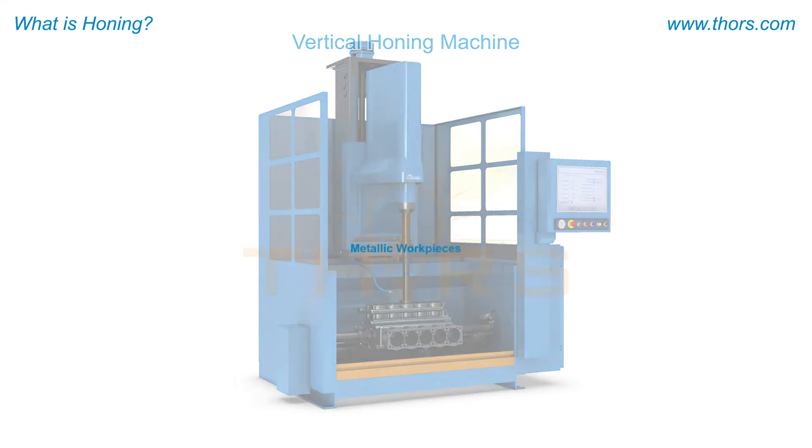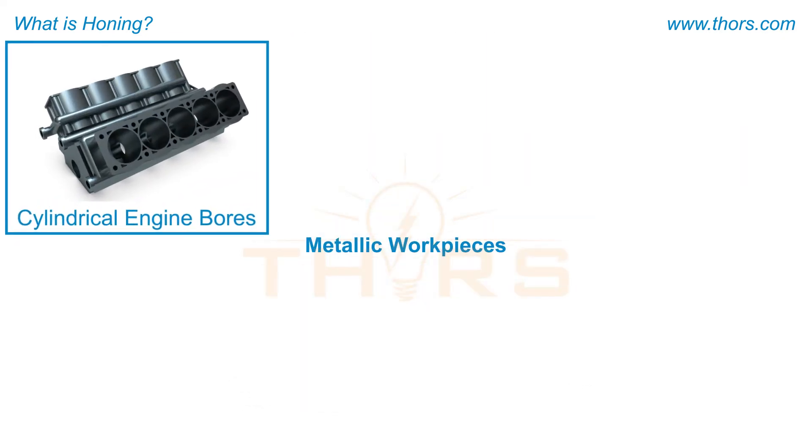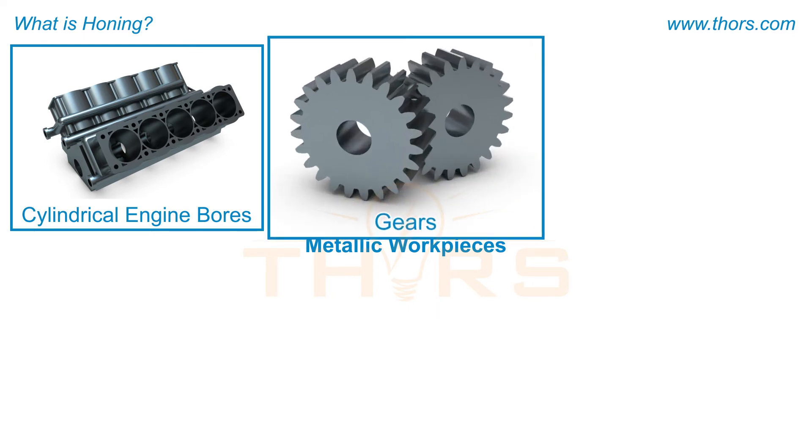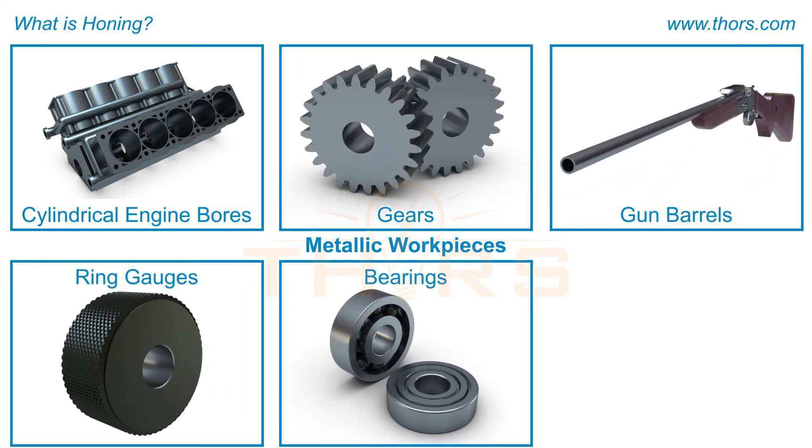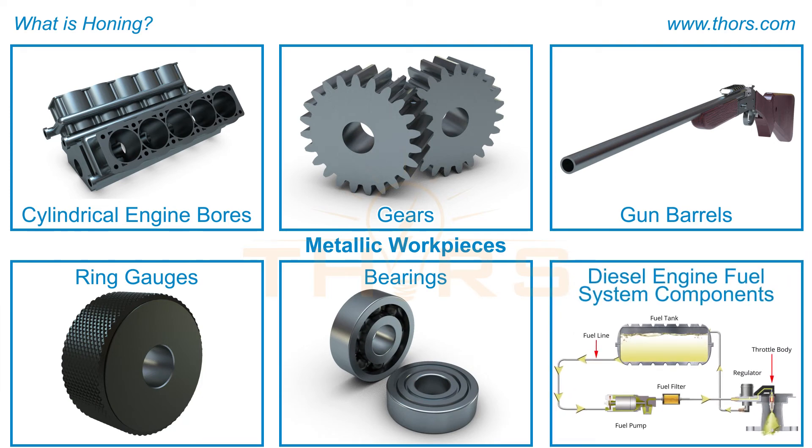The honing process can be applied on metallic workpieces such as cylindrical engine bores, gears, gun barrels, ring gauges, bearings, and diesel engine fuel system components.